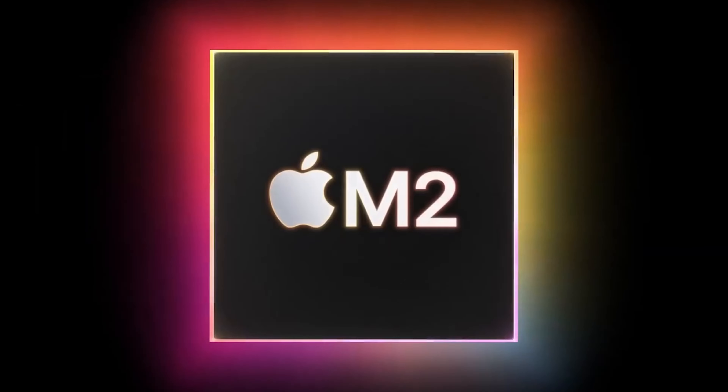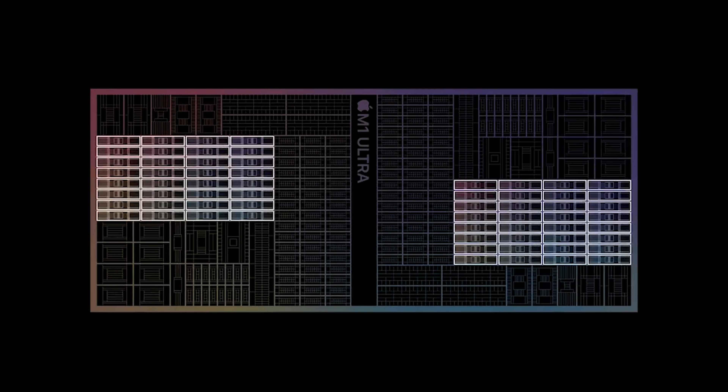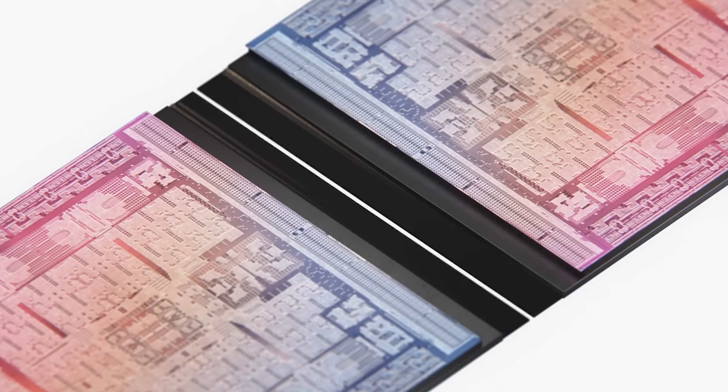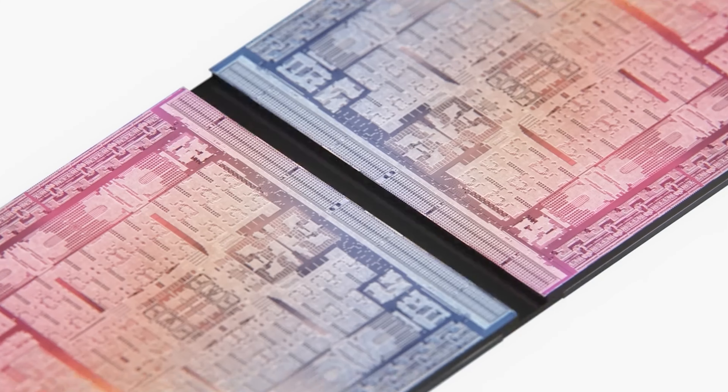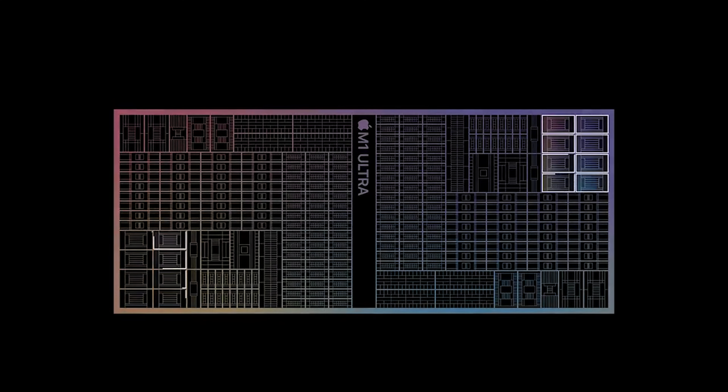Underneath this massive IHS is the main Apple M2 Ultra chipset itself along with its 12 DRAM dies that are scattered in groups of four on each side. The chips in the middle are the two chiplets, and we can note that the M2 Ultra doesn't use a soldered design but instead makes use of TIM to connect the IHS with the silicon and DRAM.